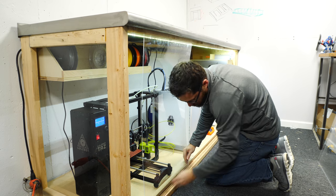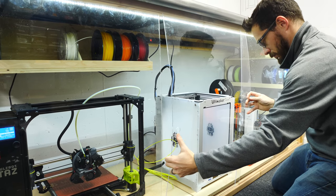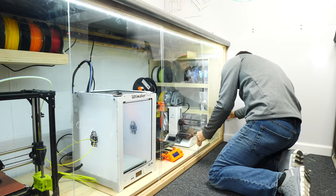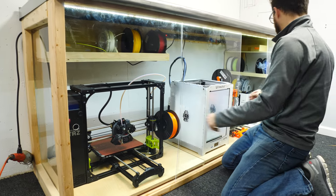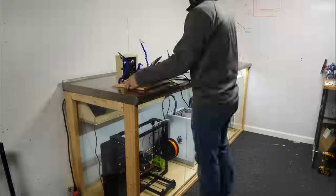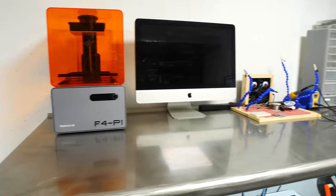The acrylic doors are thin and flexible, so it made it really easy to bend them just enough to push them up into the slot and then drop them down into the slot at the bottom. Once I had them all in, they slid back and forth very easily. I chose four doors here, but you could definitely break this down into any division that you wanted, depending on how big you need the openings to be.